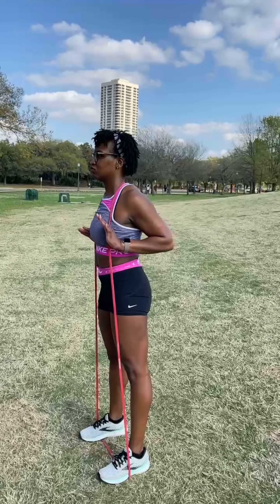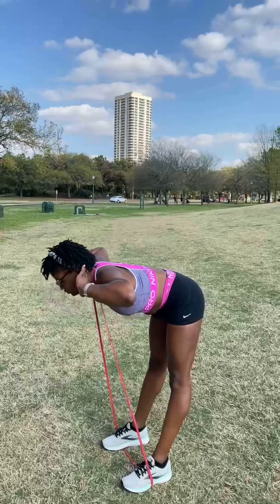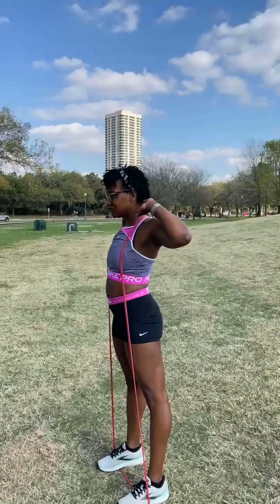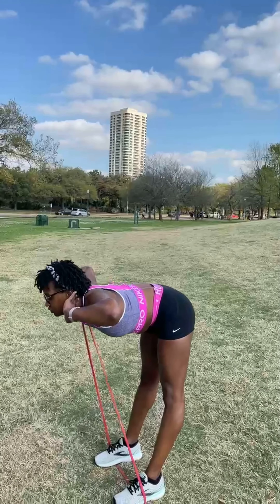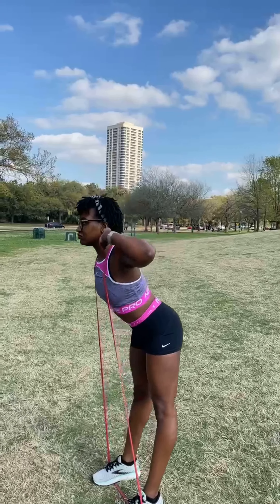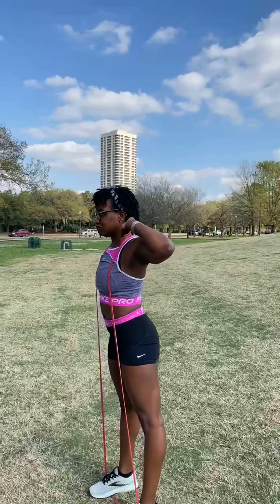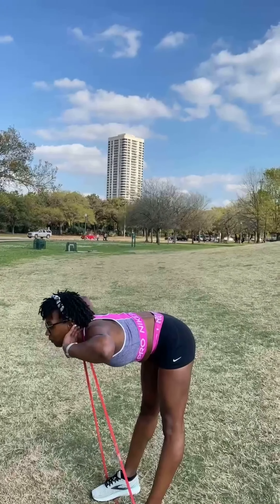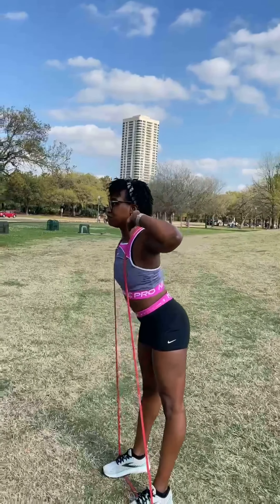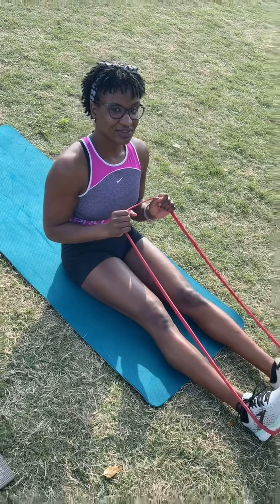Arms out — here we go, straight down and up, good morning, squat back down, good morning, back up. Good, four, five, three, four, last ones — excellent job, and five. Nice work!